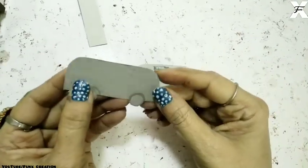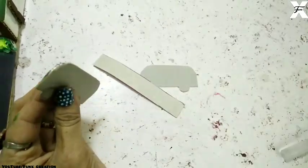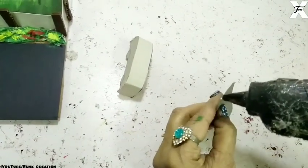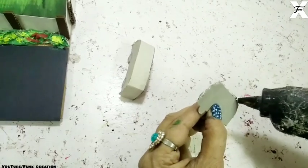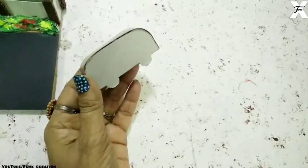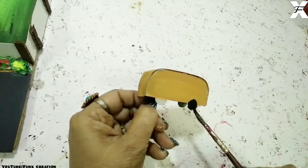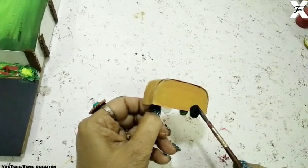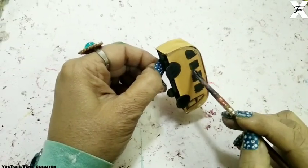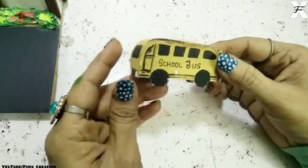I've taken two cardboard cutouts and I'll start making a school bus. You can totally skip this if you want — if you have toy cars you can stick those instead. I'll show you how to make the school bus; it's pretty easy. Now I'll paint it, keep the little detailings neat, and write 'school bus' — as you can see it's completed.